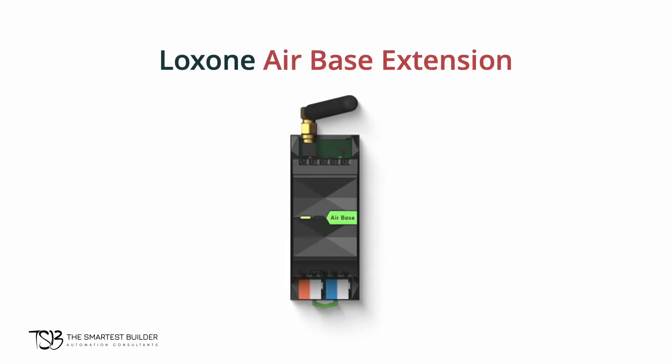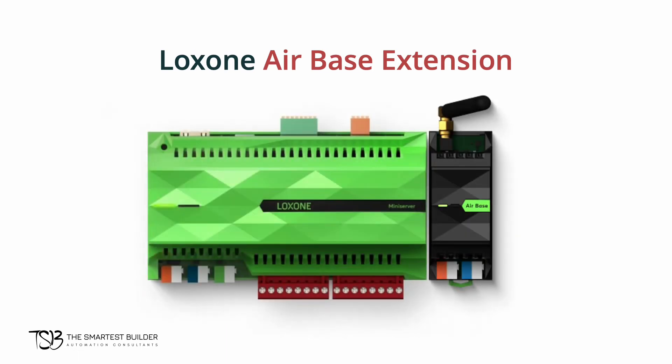The airbase extension adds the ability to use wireless air devices in your automation setup. It's great for retrofitting or extending your system without wires. Each extension gives you the ability to add an additional 128 Luxon Air devices to your automation system. In the seventh video of our Luxon 8 introduction series, we showcase air devices in greater detail.